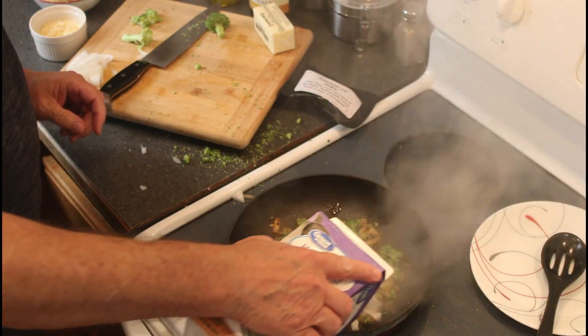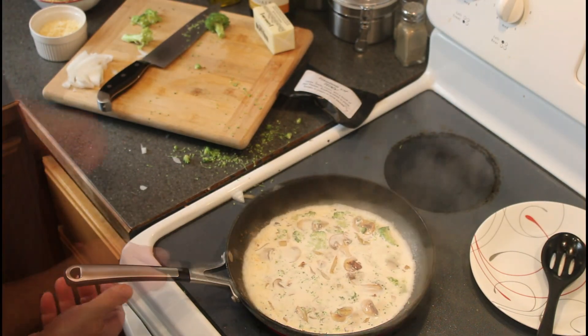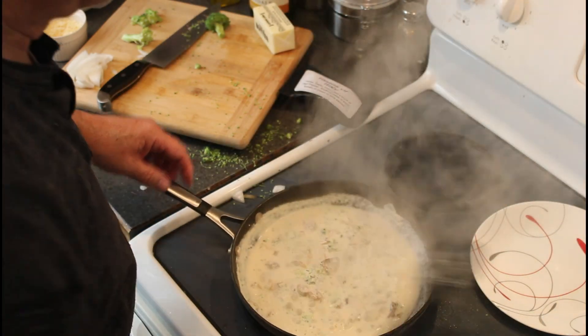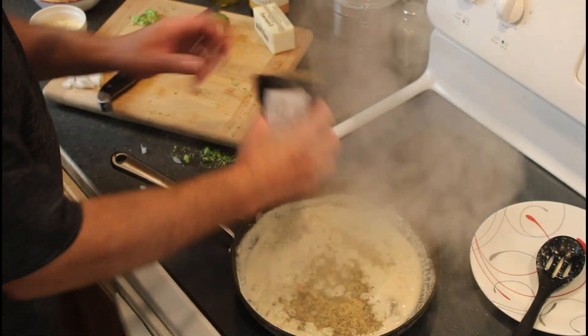Add cream. Reduce the heat to a steady simmer and the cream will thicken as it evaporates. Now add a liberal helping of the Taste of Italy blend from Spice Rose.